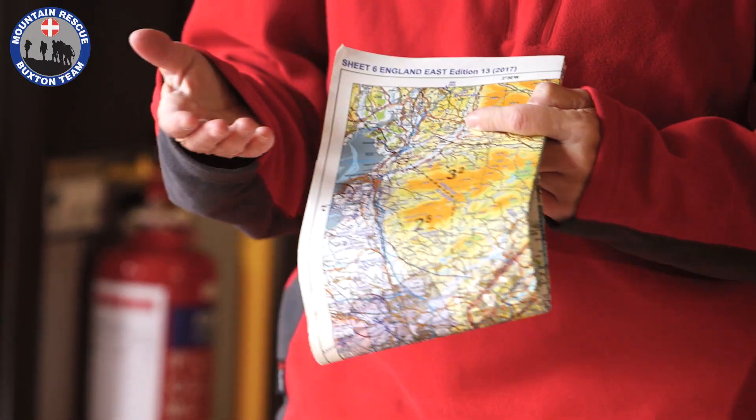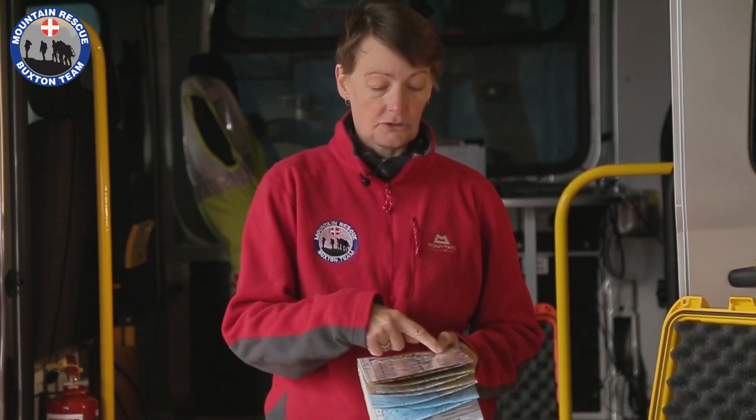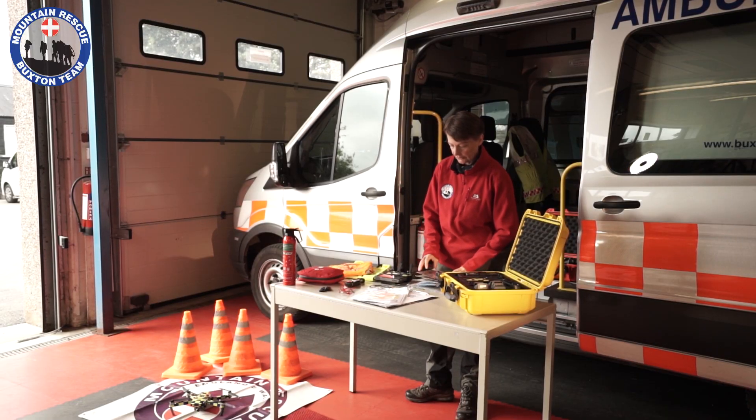We also have air charts. These are different from regular maps because they contain information about static structures such as chimneys, masts, and their heights. They also include a lot of information about airports. We follow the drone code at all times, so we're not allowed to fly in certain areas.